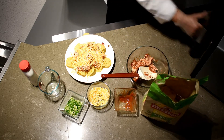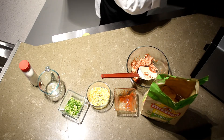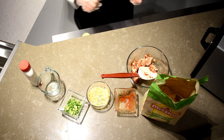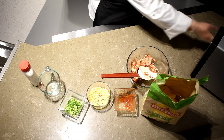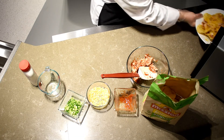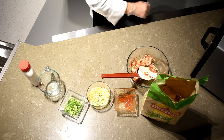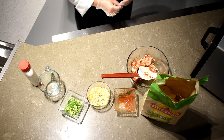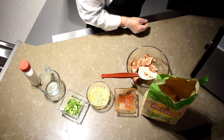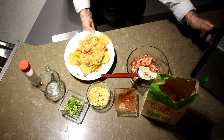Then just stick it in the microwave for about a minute and a half to start, just to melt that cheese. The cheese is almost melted, so if you want it melted more, just put it back in for another 45 seconds. Microwaves vary — it only took about another 30 seconds. Your cheese is all nice and melted.